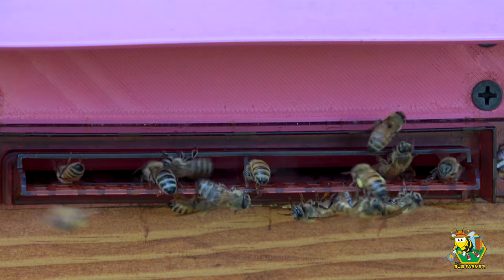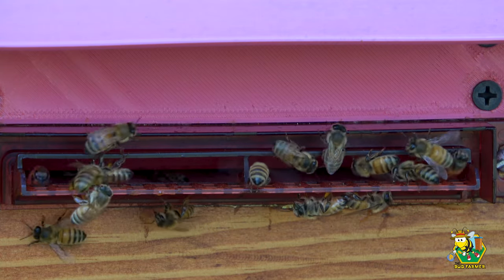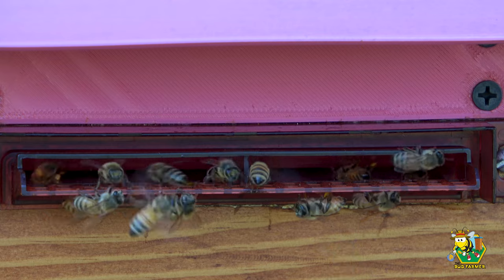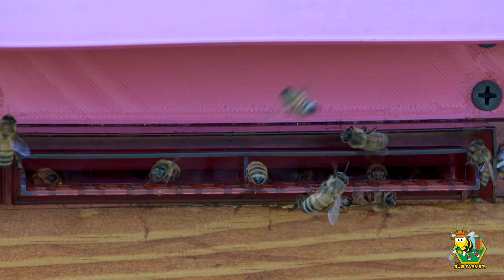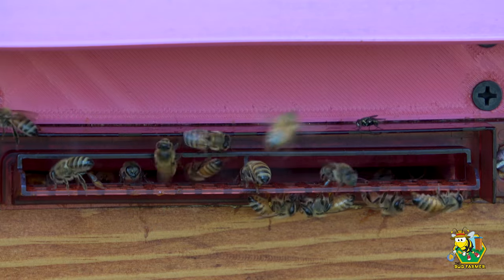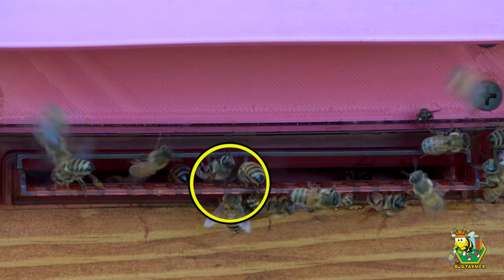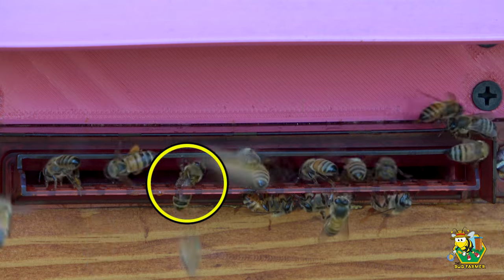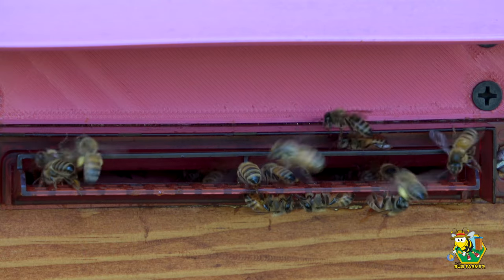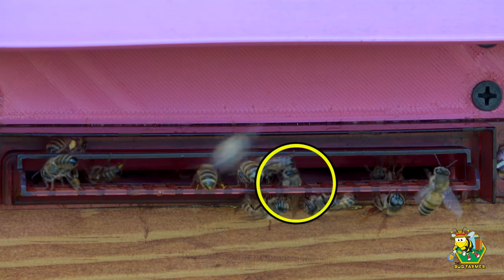You can see some girls are coming back with their pollen baskets full. There's a girl climbing up right through the bottom right now — she has a little bit of orange pollen on her legs. It didn't knock it off, but she certainly went up through the honeycomb bottom.